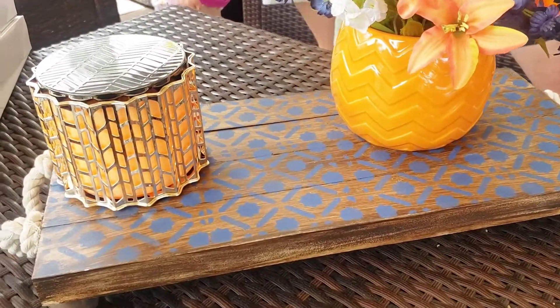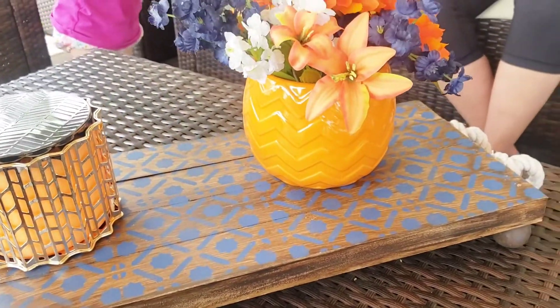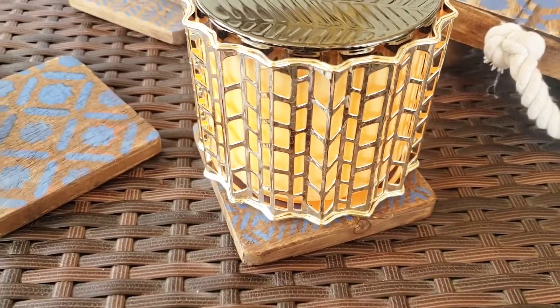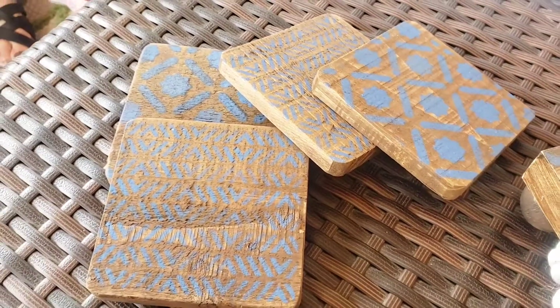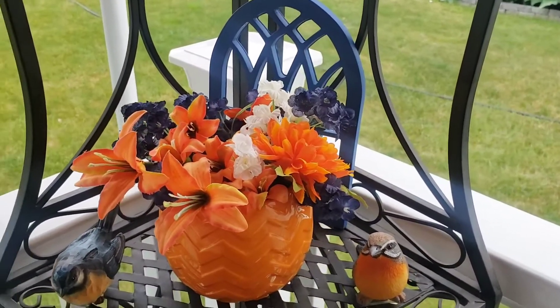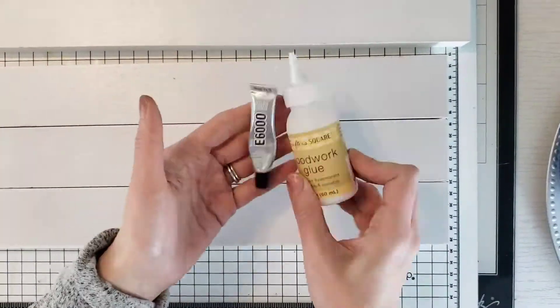Hey guys, welcome back to Channel Coffee with the Moms. Lisa's here today and today I have four easy Dollar Tree DIYs for your patio. These came out so cute, and they're very easy and cheap to make. So guys, let's get crafting.